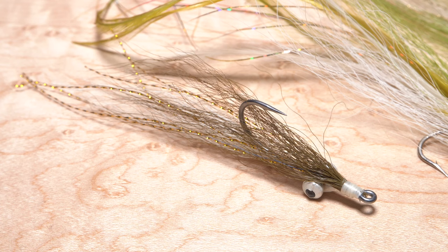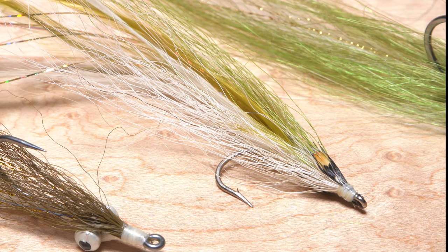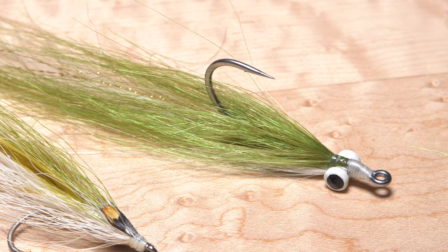Bucktail is traditionally used on a clouser and is just fine in most fishing situations. But in cases where you want additional length and movement, a flat wing style fly is the obvious choice. This synthetic clouser combines the virtues of both and in addition is extremely durable, so it can stand up to the toothiest of sea creatures.